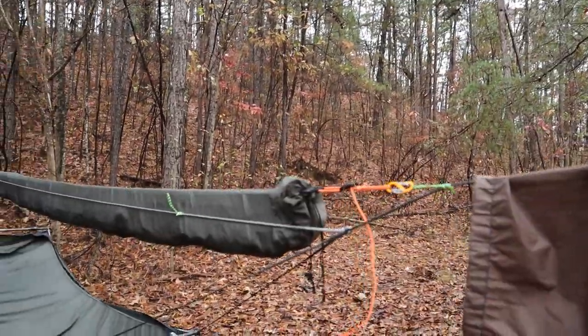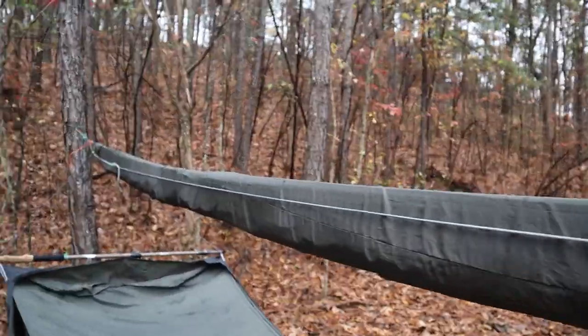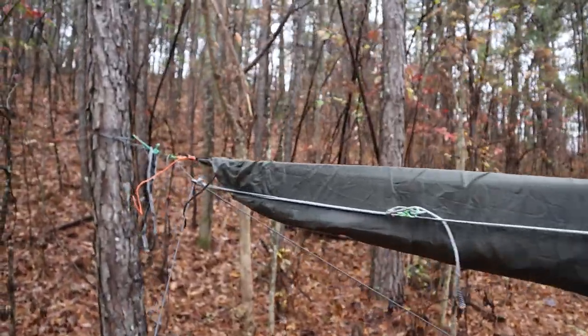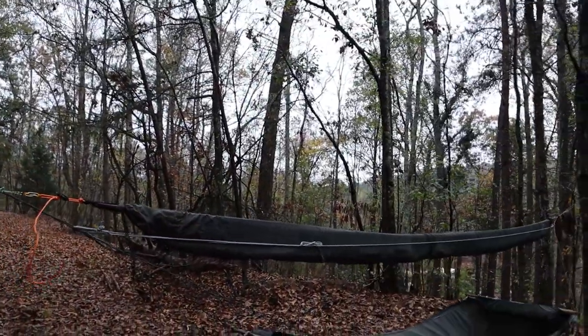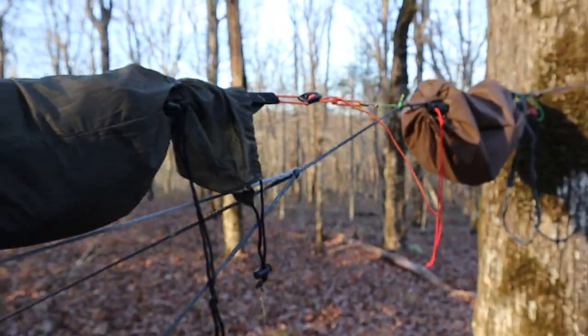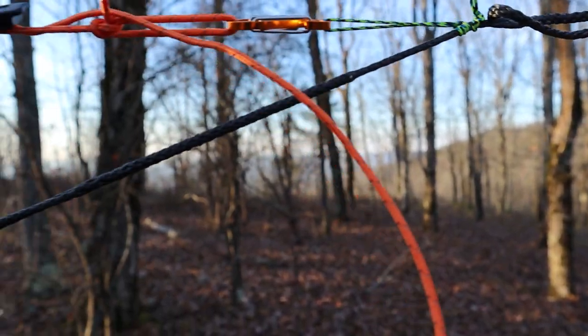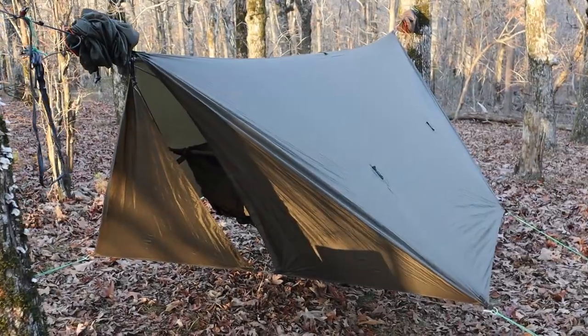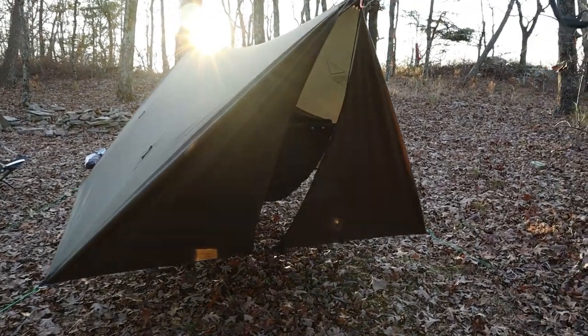I've also been experimenting with a way to have the tarp integrated into the hammock suspension so I can have it all set up at once. This is still really just an experiment and I will most likely change a lot of these things in the future. For now, I just have some Prusik loops tied to the suspension with some adjusters in line to really fine-tune the tension on the tarp. The tarp itself is just one of the cheaper 12-foot tarps I could find on Amazon that had storm doors — I'm really just using it to decide how I want to set it up. I didn't want to spend $150-200 on a tarp before I was sure how I wanted it set up and how it was going to fit.